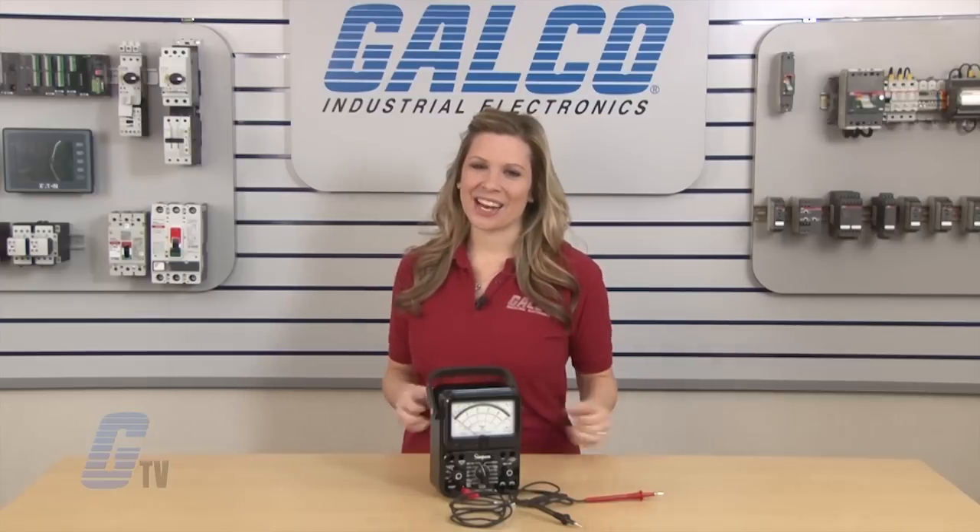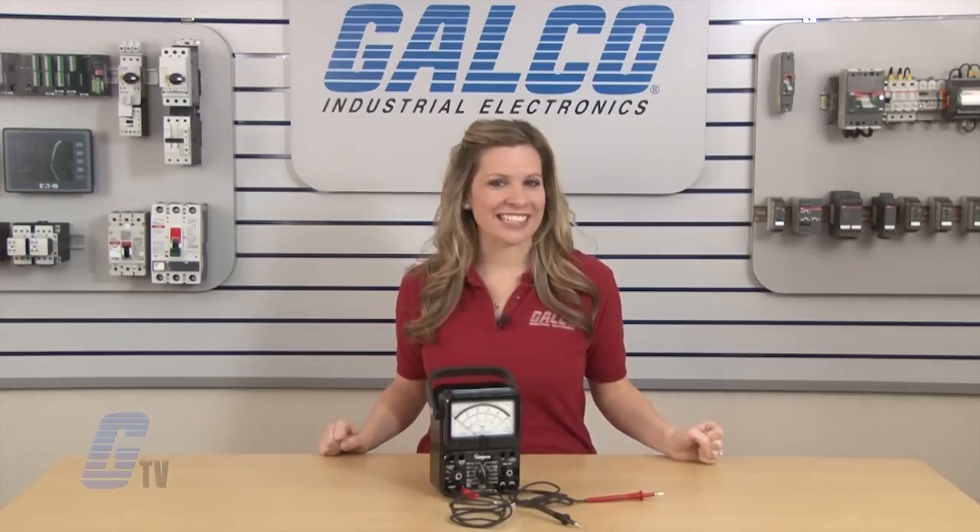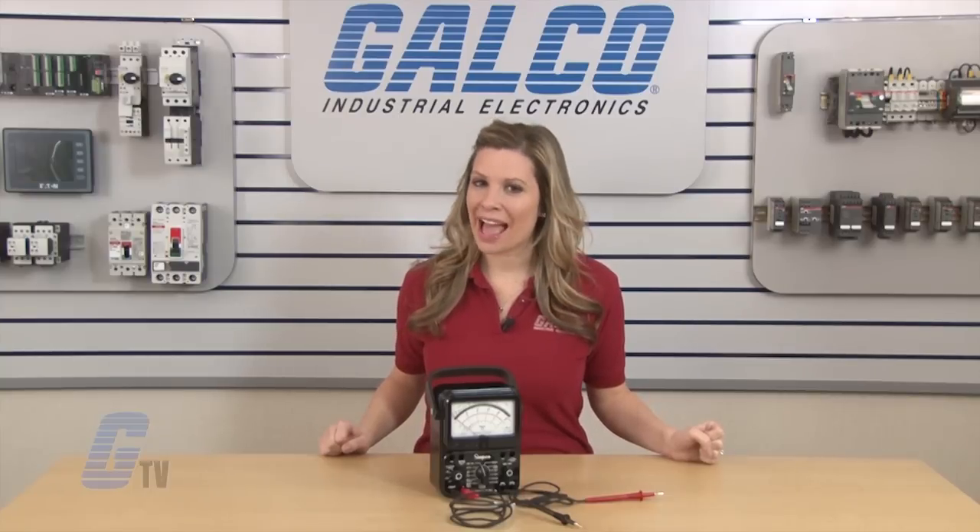The Simpson 260 analog multimeter, along with thousands of other products and services, are available at galco.com.